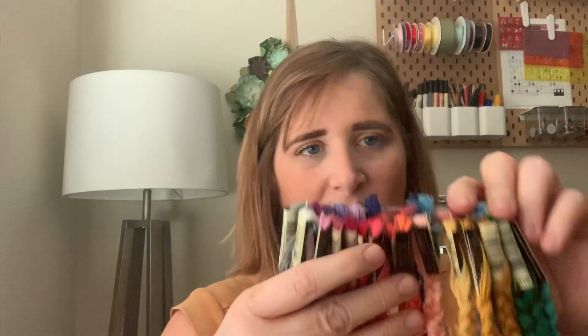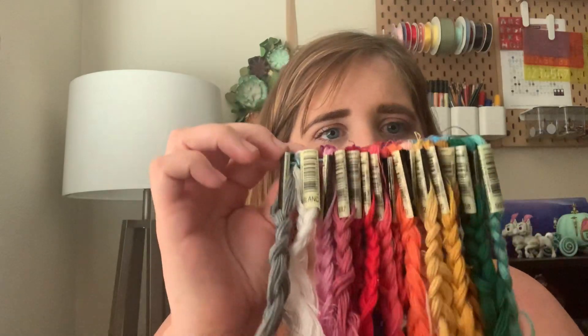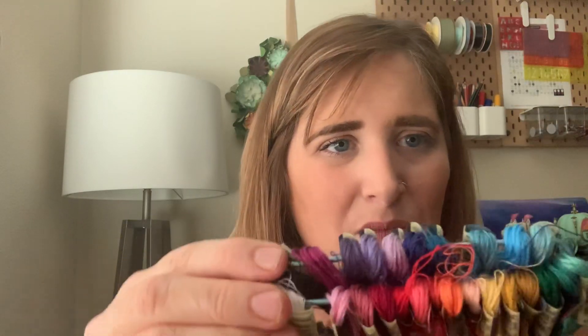Once your project is done, you'll have all this leftover embroidery thread. I'll show you a realistic look at what mine looks like mid-project — this is a longer clasp that holds all my thread. I like to do a rainbow effect, organizing by color family, so if I'm looking for pink I go straight to the pink area. That makes it really easy to find what you need.